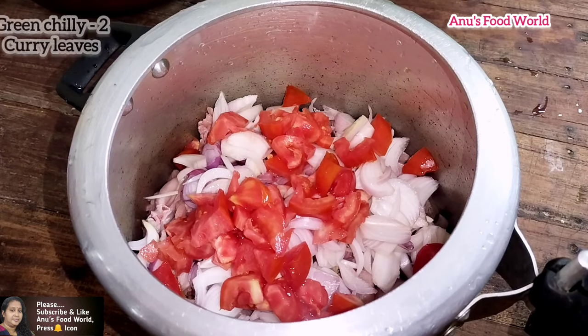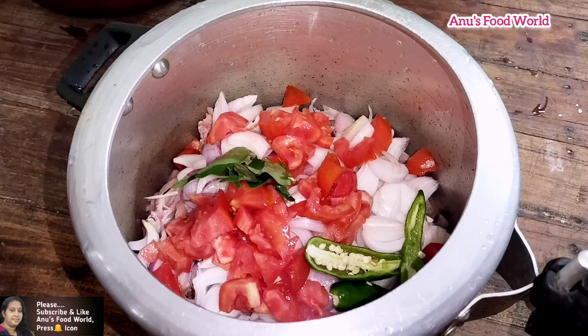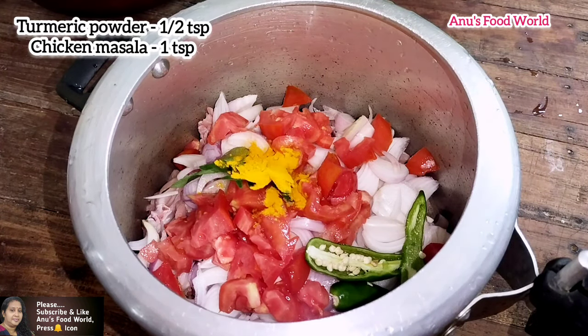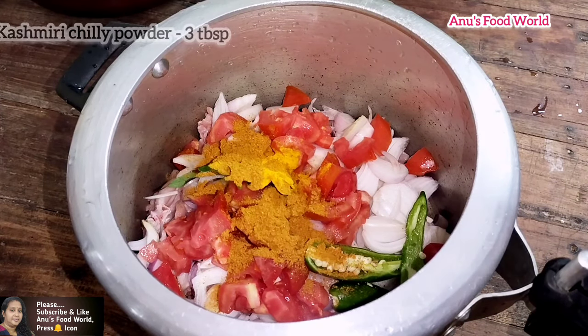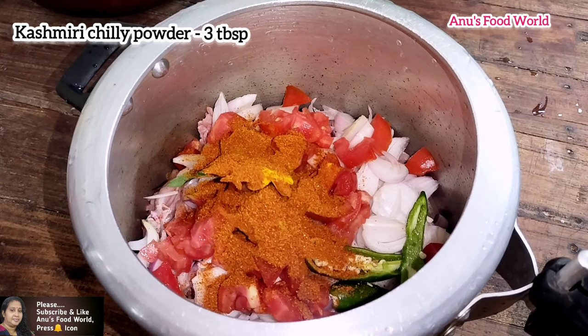I put a bowl of butter in the middle. I am going to add 1 teaspoon of chicken masala, 1 tablespoon of chicken masala.